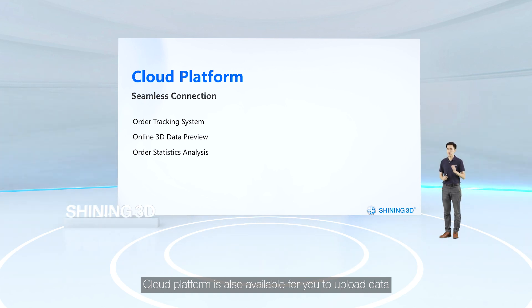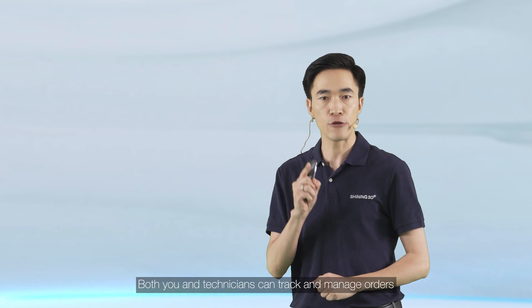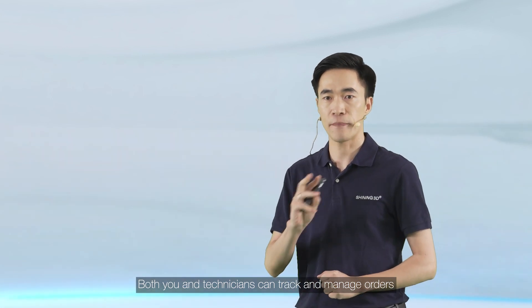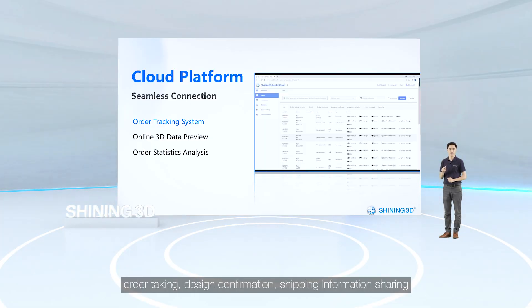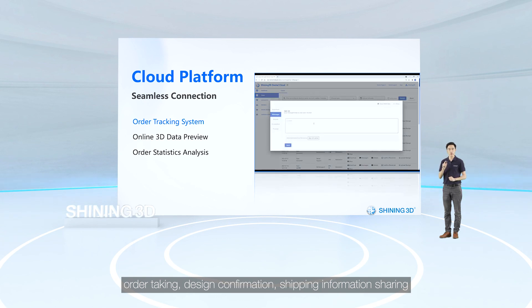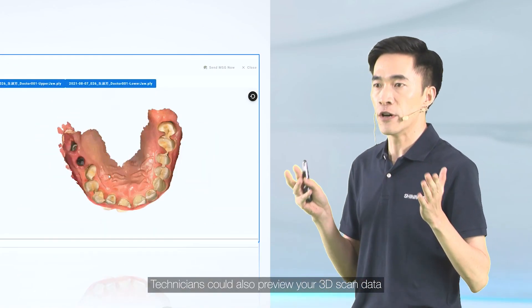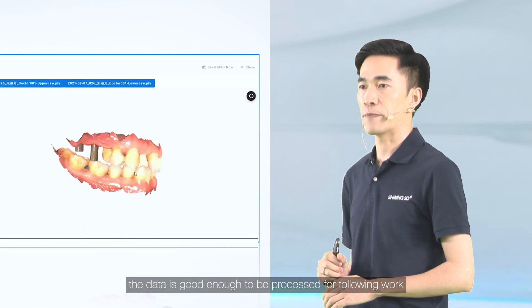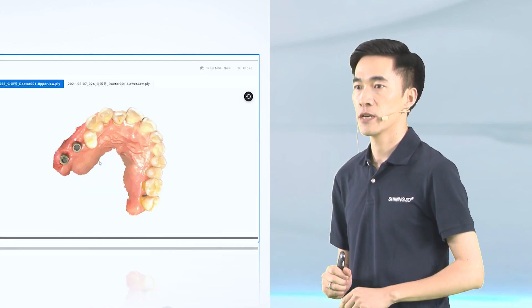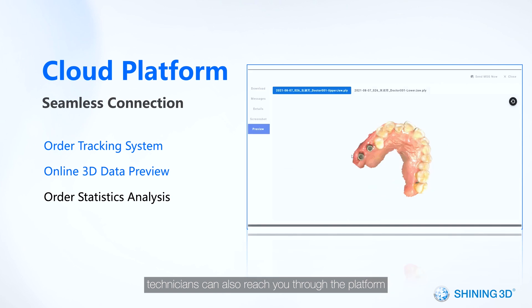A cloud platform is also available for you to upload data and for technicians to download it. Both clinicians and technicians can track and manage orders through the platform efficiently for following steps like order uploading, order taking, design confirmation, and shipping information sharing. Technicians can also preview your scan data to ensure it is good enough to be processed.